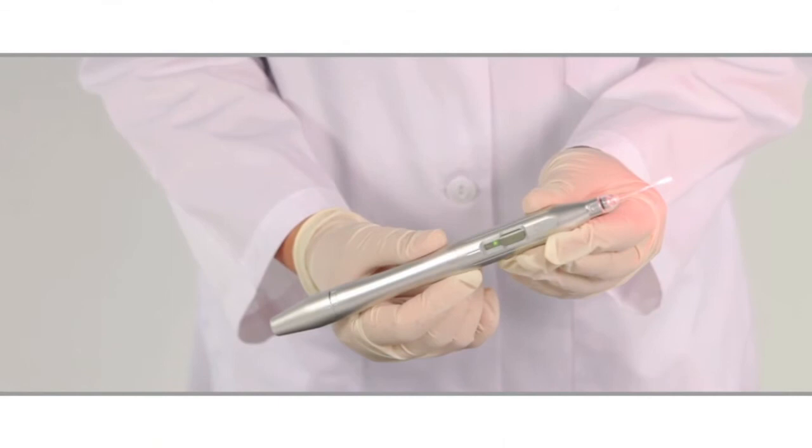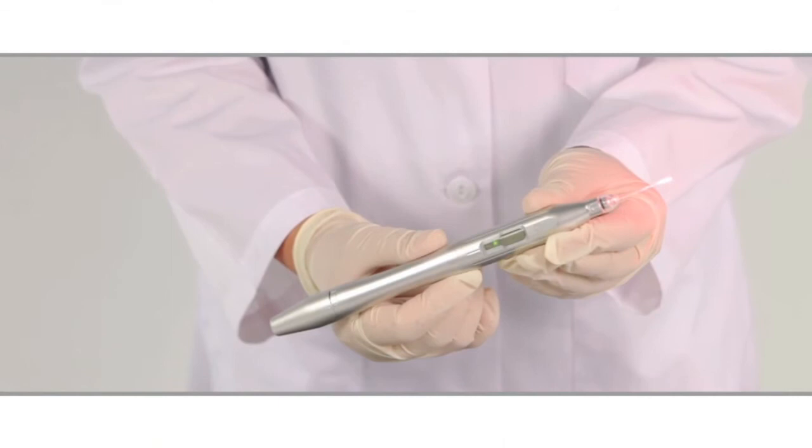To stop, the device requires four distinct inputs to the device. You'll notice that the status indicator light has gone back to solid yellow, indicating that you are in standby mode, ready to begin a new treatment cycle.